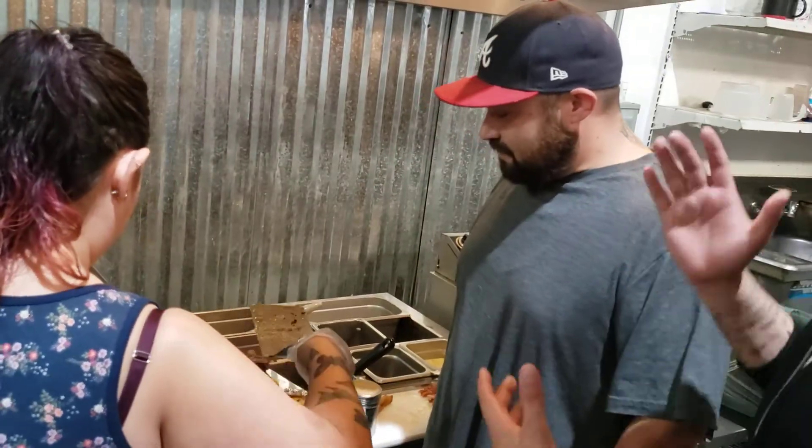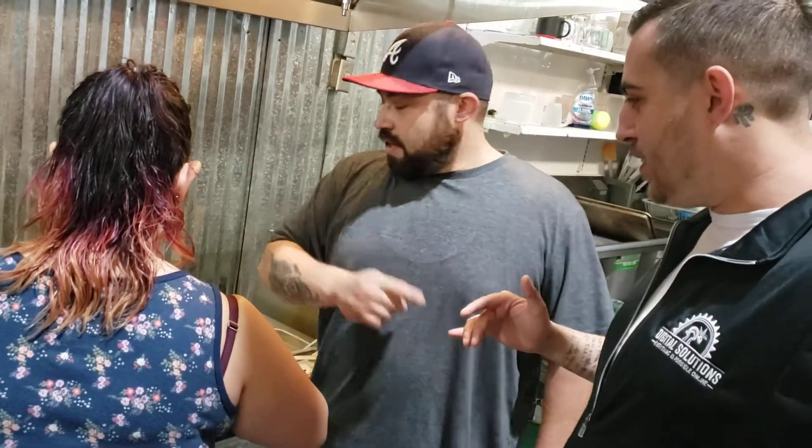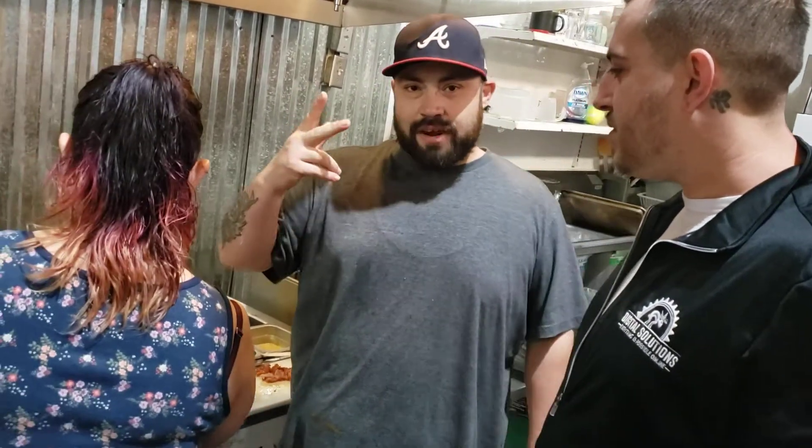One more time: five quarter pound patties, five slices of cheese, a full hot link, a slab of bologna, a slab of ham, an egg covered in chili, three breads, all the fixings, and chili fries.